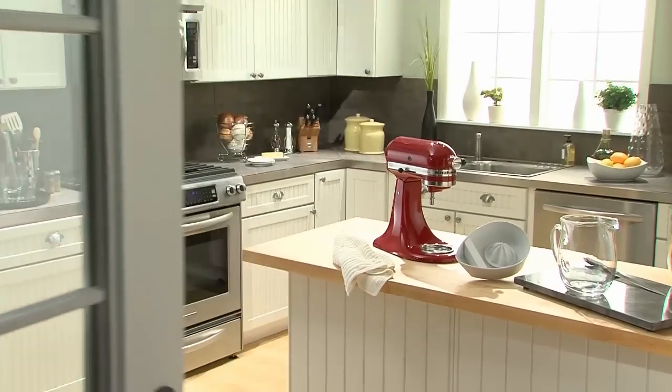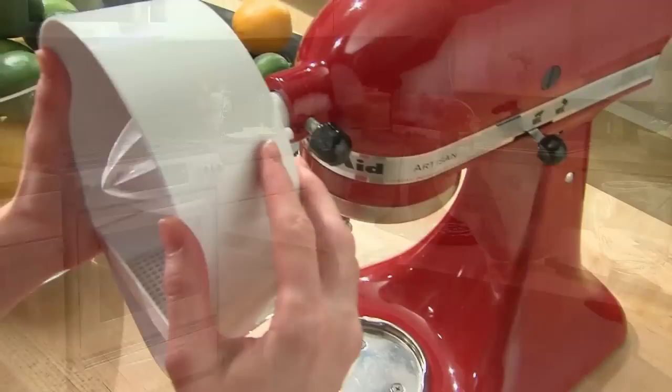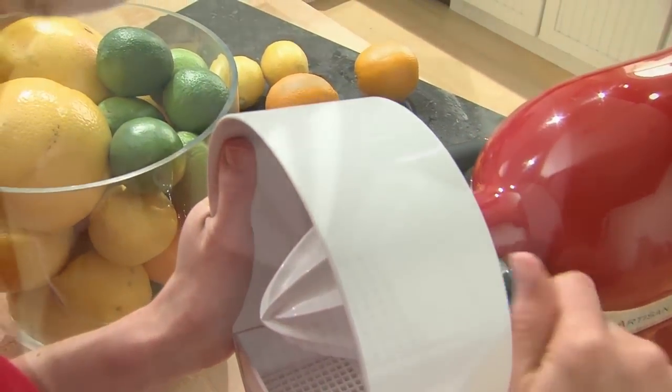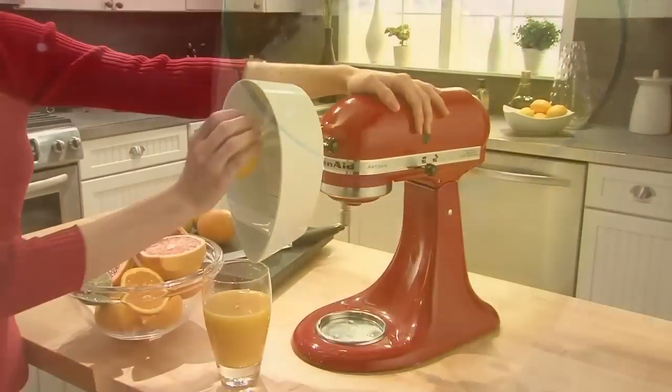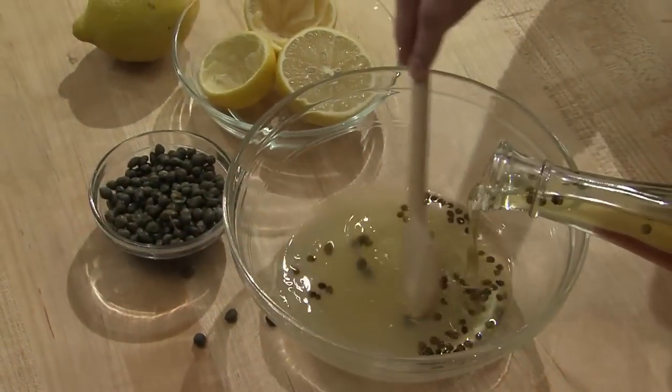The KitchenAid Citrus Juicer Attachment. It uses the power of the stand mixer to quickly squeeze a glass of fresh juice and turns an attachment into a culinary tool.